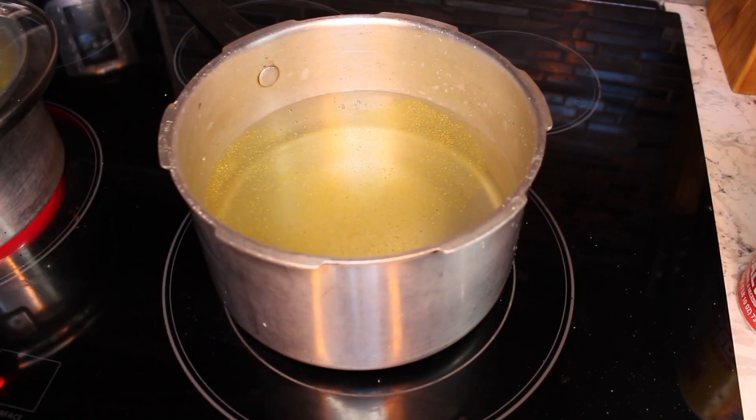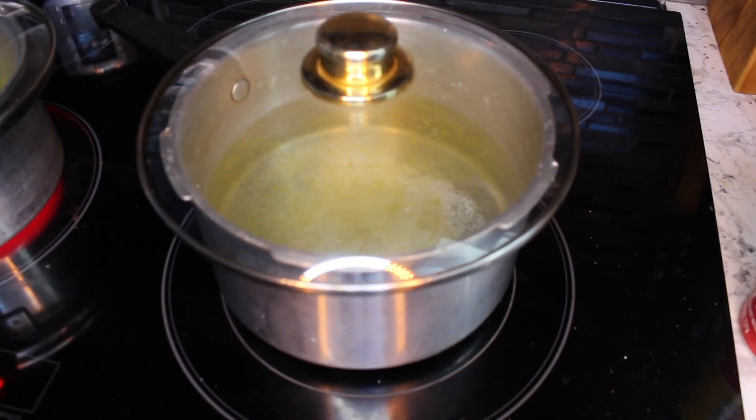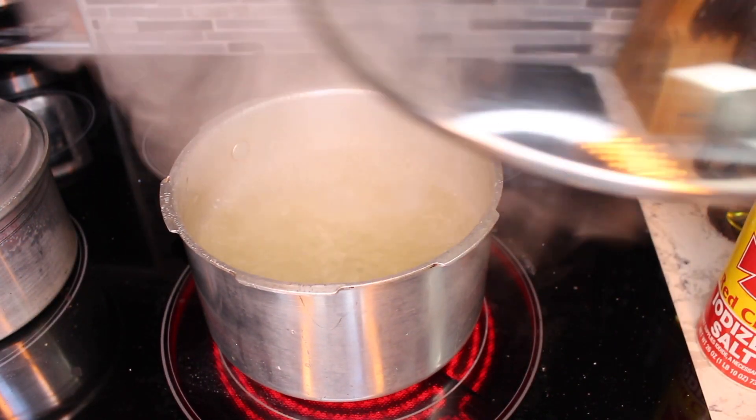It's time to work on our pasta. I'm going to cook my pasta in some salted water, and I also added some chicken bouillon so it could absorb all the flavor.